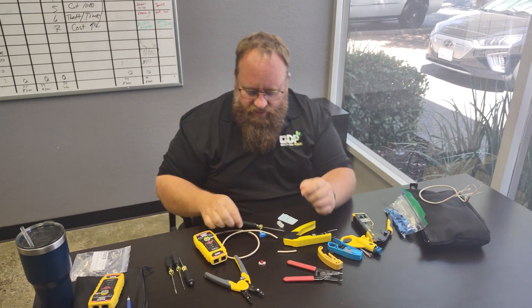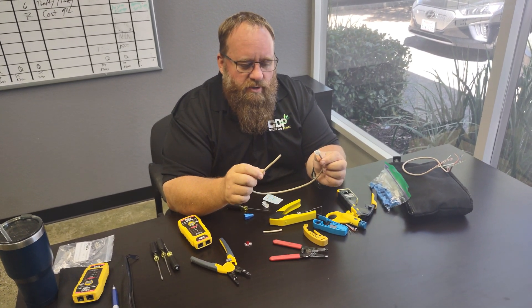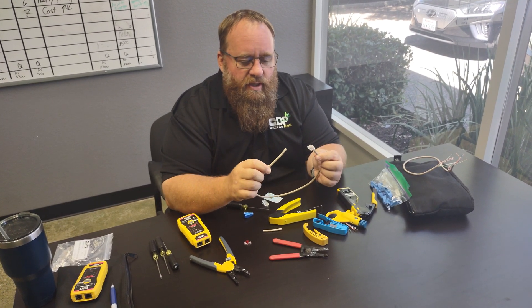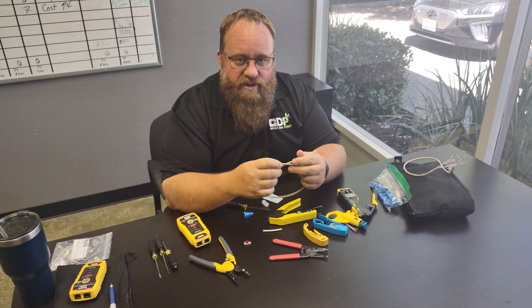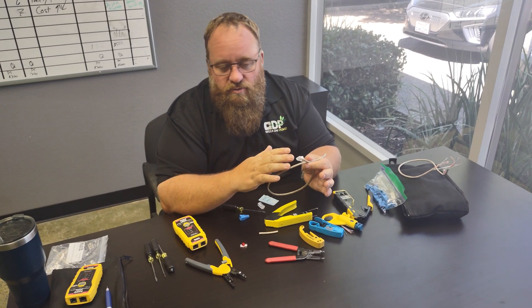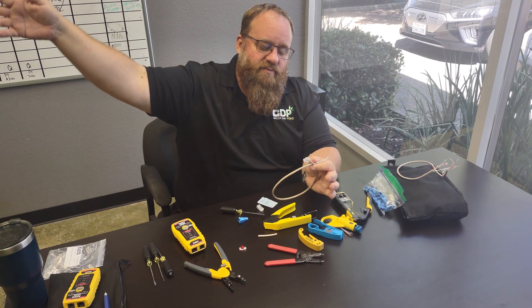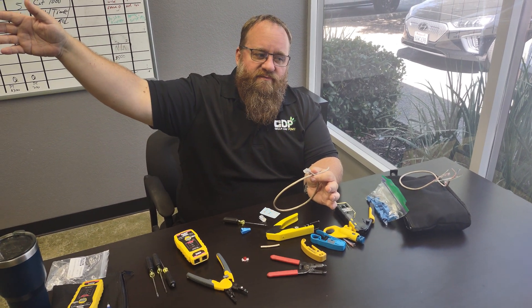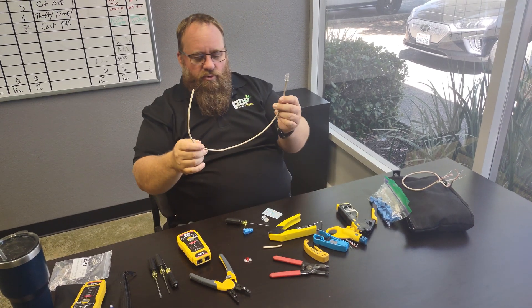Now if we're dealing with making ethernet cables — which we do a lot in Generac panels — it's always a good idea to keep a hundred-foot cable on the truck. But sometimes you're going to need to connect to a Wi-Fi box that's 200 feet away and you'll have to make your own cable, so we keep rolls of this on the truck.